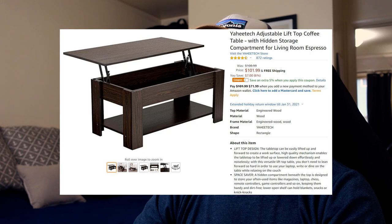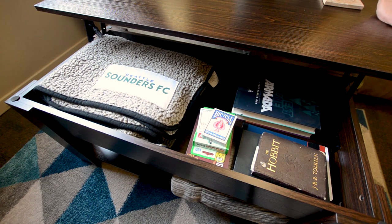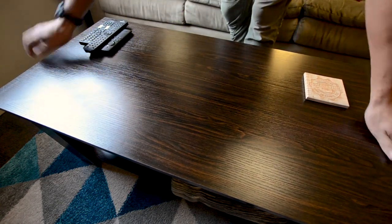Hi, my name is Jacob and today we're going to be talking about the Yahitech adjustable lift top coffee table. This has been my favorite purchase in the last few months and here are my thoughts about it.